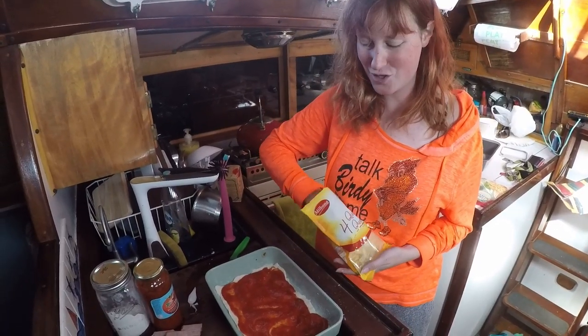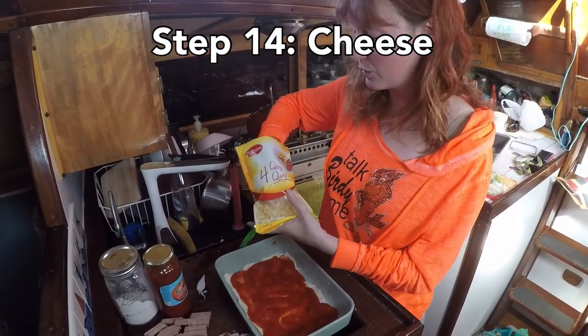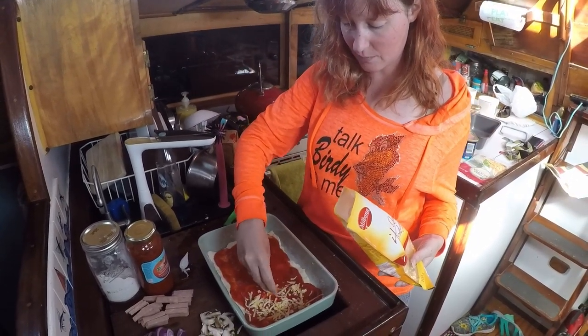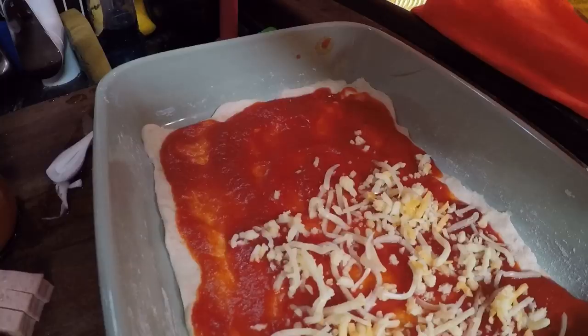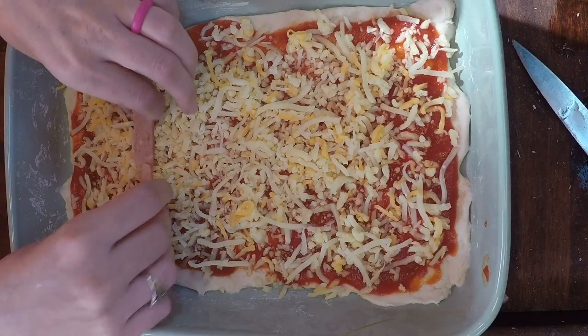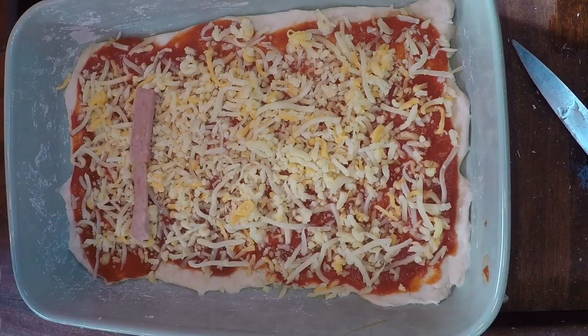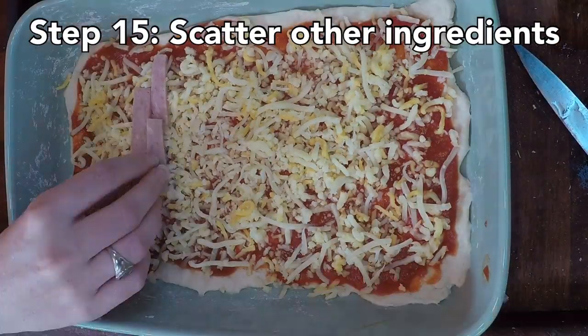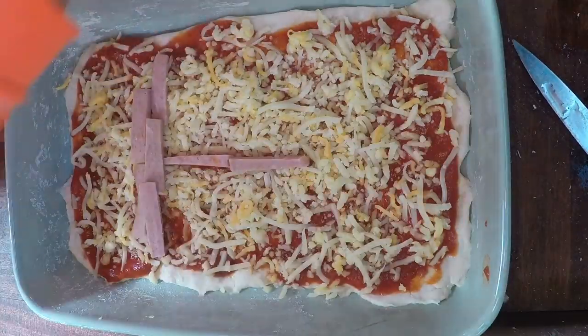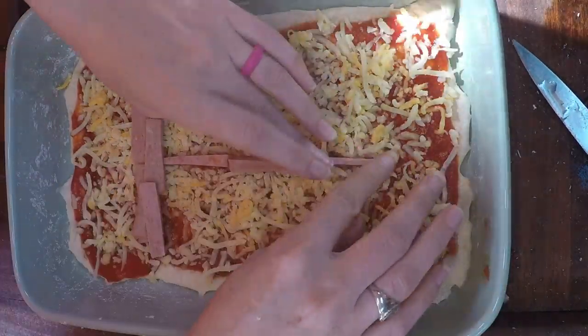Next comes the most important part, in my opinion: the cheese. We're just using four quesos — I'm gonna sprinkle it lightly around and make sure it's nice and even. We're also using some corn.